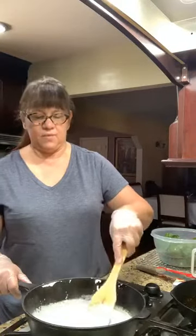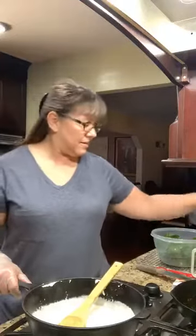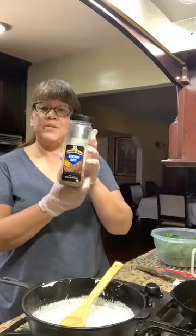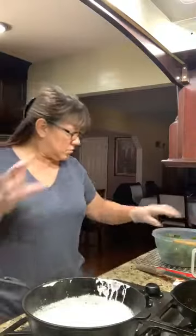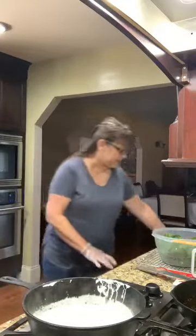Remember guys — if you're watching me live put a one in the comments, if you're on a replay hashtag replay, and if you like lamb chops put a little sheep emoji in there. My husband loves them the way I do them — very quickly, very simply. I dipped the lamb chops in Montreal steak seasoning, got olive oil piping hot, browned them really well on three sides — the two main fleshy sides and the bone side — then popped them in the oven.